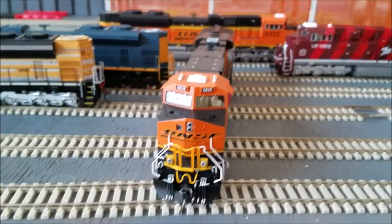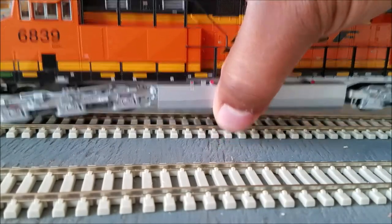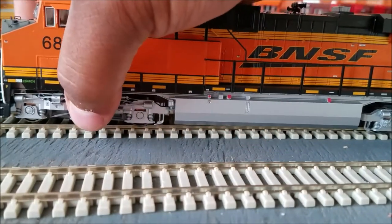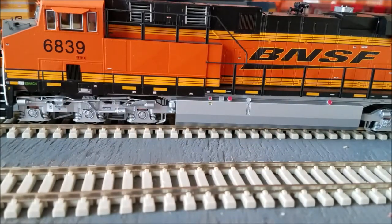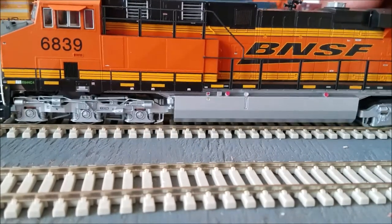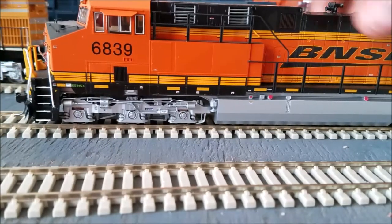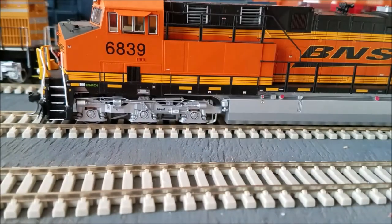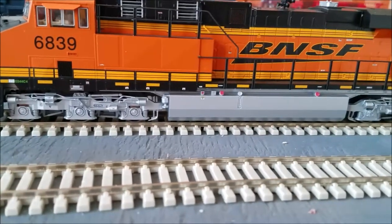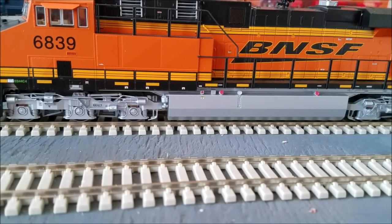I just want to add — before I forget — this locomotive has good weight to it. It's not as heavy as the Walther's Mainline SC70 ACEs I have, and not heavier than the MTH KD in the back, but it's heavier than everything Athearn I have, so when we get to testing pulling power that should help.